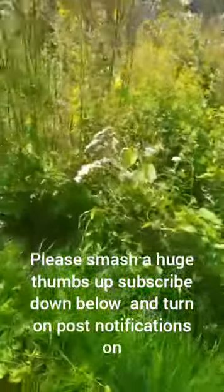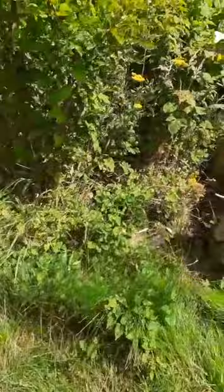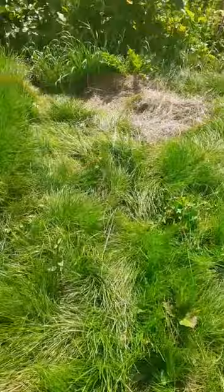I'll show you some of my crops — the onions, the peas, the raspberries, and a couple of other things as well. If you enjoy this video, please smash a huge thumbs up, subscribe down below, and hit the notification bell to get notified whenever I upload a new video.